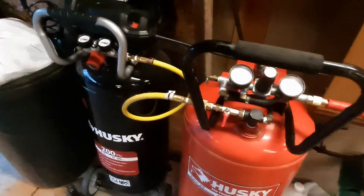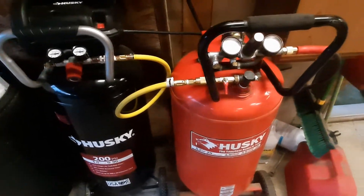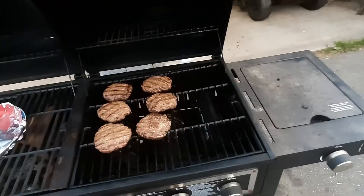And that's how you put two tanks together and make a bigger tank. If you have any questions, leave them in the comments below. I appreciate it. If you like this video, make sure to like, subscribe, and comment — all that fun stuff to help me out. Now I'm going to go back to cooking my burgers on the grill.